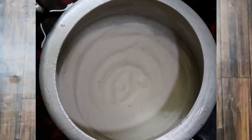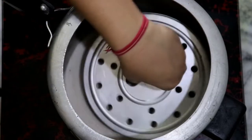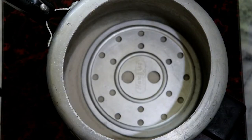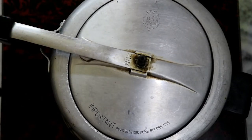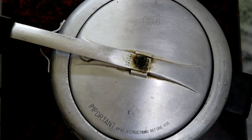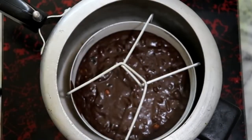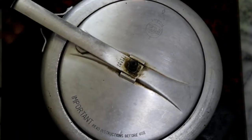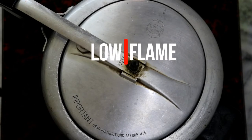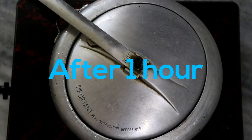Now let's go to the cooker. I have placed some salt (namak) at the bottom of the cooker — I use this every time for baking. Put a stand on top of it. First, remove the whistle. After removing the whistle, close the lid and preheat on high flame for 5 minutes. After 5 minutes, lower the flame and place the cake tin inside. It takes a long time to bake, so keep the flame low for about 1 hour.